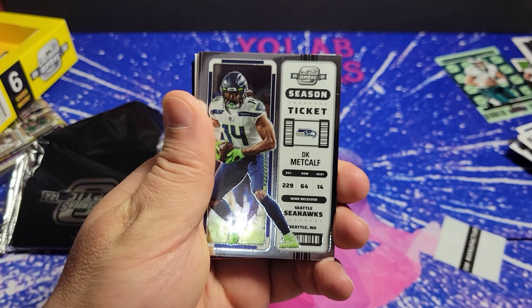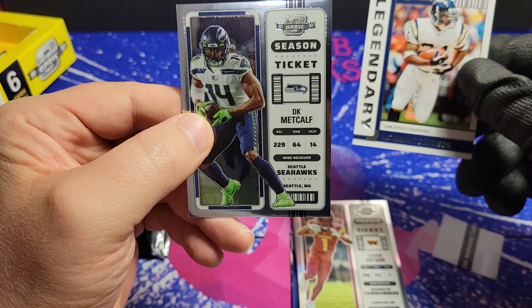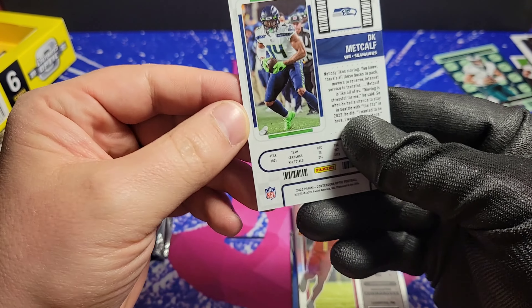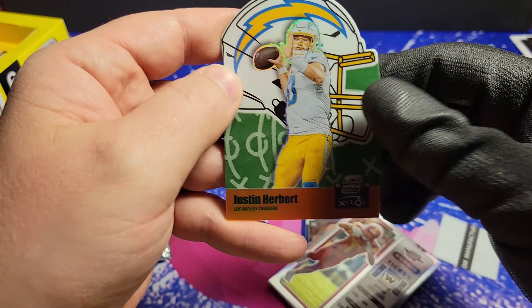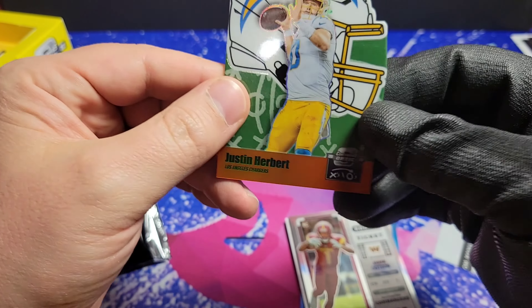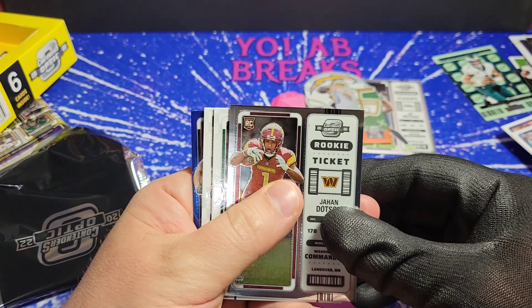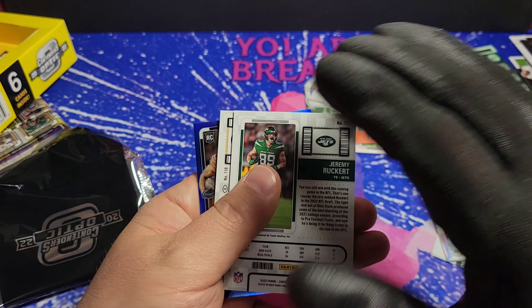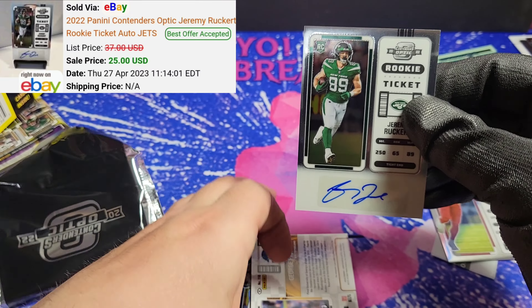Looks like there's a glossier version. Paper, chrome, thicker card stock. And we're starting off with a DK Metcalf — not numbered. I think the top two are base. It feels like we've got a die cut on the back. Hey, this is a Justin Herbert, numbered to 50. That's cool the way they cut out the helmet there — this is a cool card. We've got a rookie ticket of Jahan Dotson. Jeremy Ruckert on the sticker auto here for the rookie.